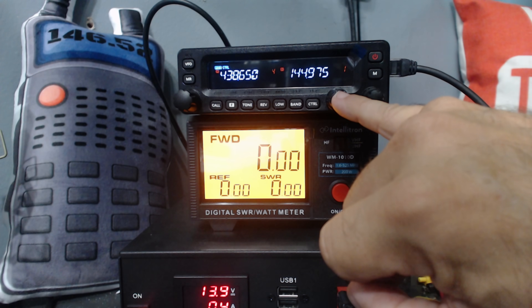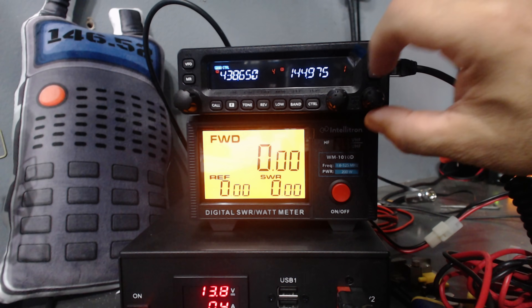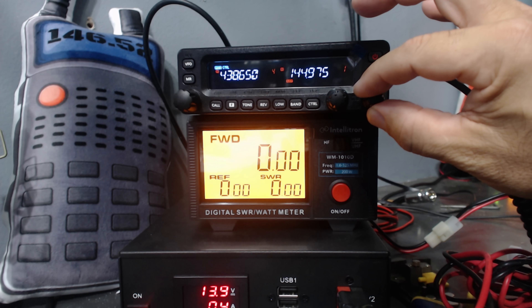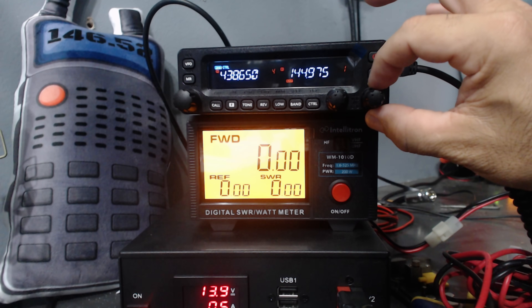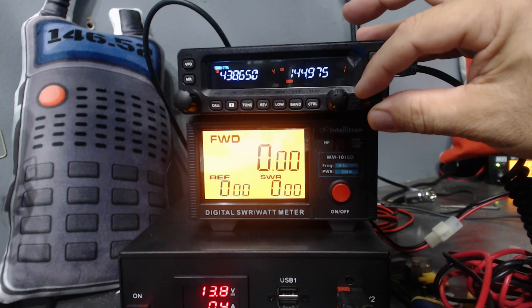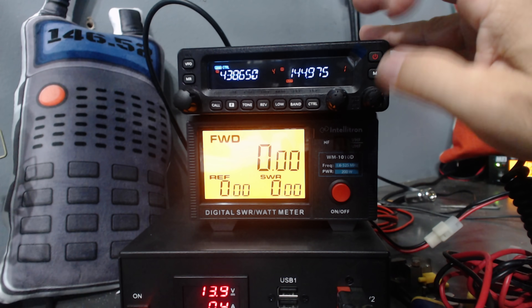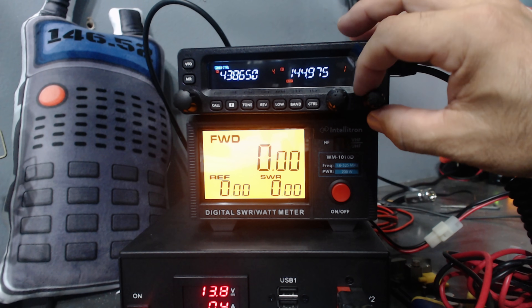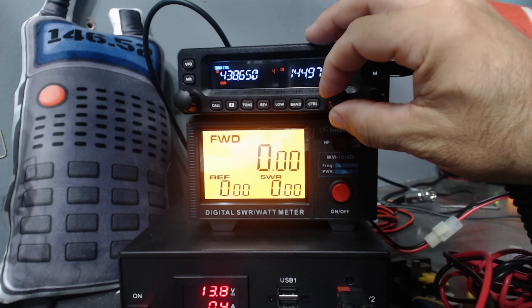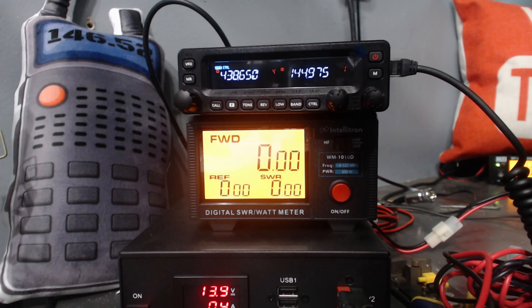There's two knobs. That's a volume knob for left and right band, and behind it is a second knob for squelch for left and right band. So completely independent left and right band volumes. Before, it kind of lagged behind — I would turn it and then you would hear it like a half second later.